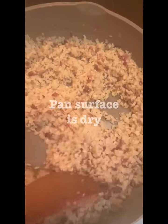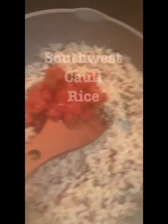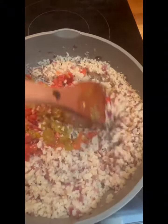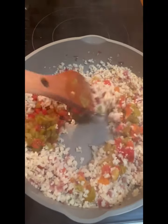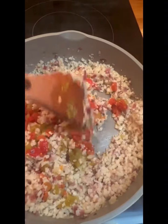Now that all the liquid's gone, I can add the rest of my ingredients. I'm adding a half a can of tomatoes and a small can of chili peppers. The reason I add those after all the liquid evaporates is so I'm not evaporating or reducing two or three types of liquid.